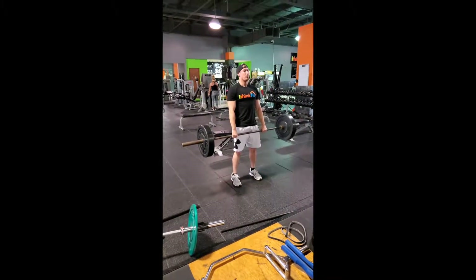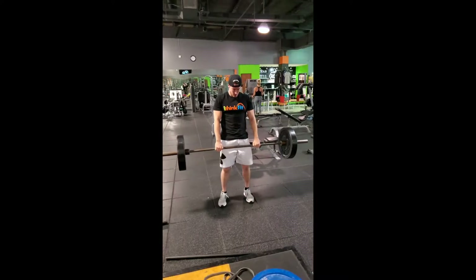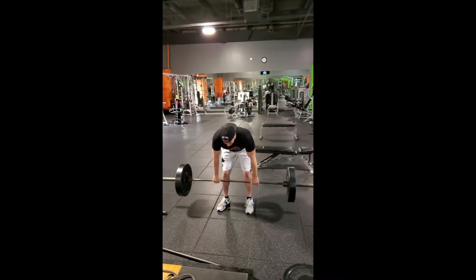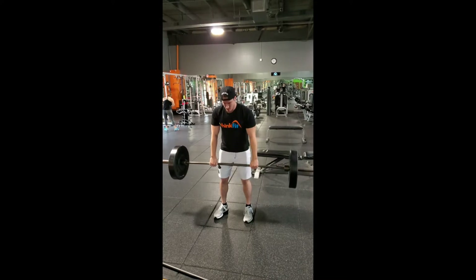Here we got RDLs. You can see I'm going down nice and slow, slight bend in the knees, but I'm driving through the hips and glutes as I'm coming up. Make sure you're locking those hamstrings when you come up. That way you're controlling the weight on the way down and getting a nice stretch, and then when you're coming up you're really tightening those glutes and hamstrings.